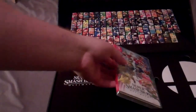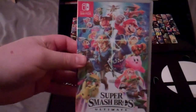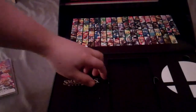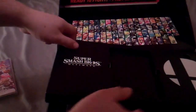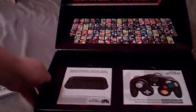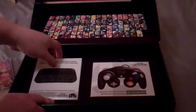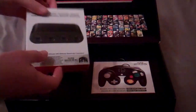The first thing we get is the game itself, of course, because you need the game to play the game. Very nice box — lift this bit off, and ta-da! We also have the official GameCube controller adapter.